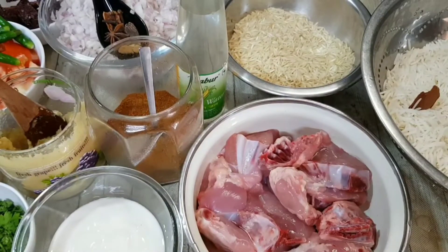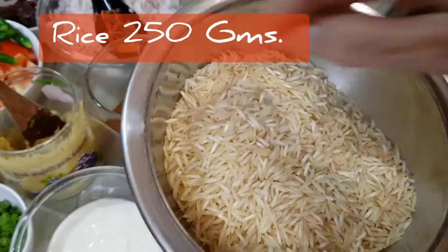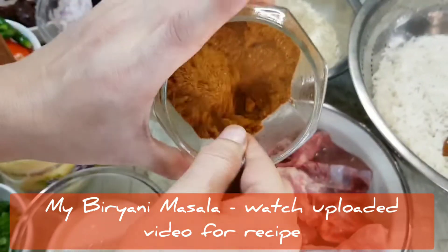Chicken Jungli Pulao: chicken 500 grams, 250 grams of basmati rice soaked and par-boiled, and my special biryani masala.